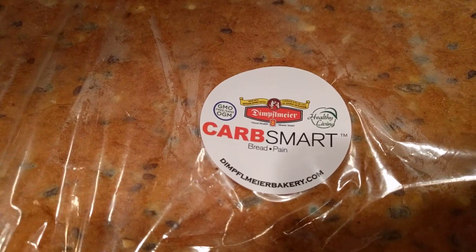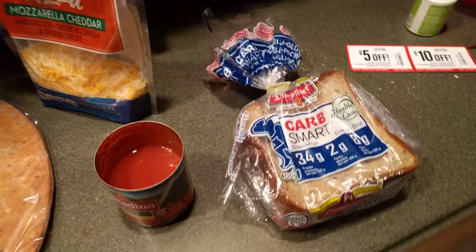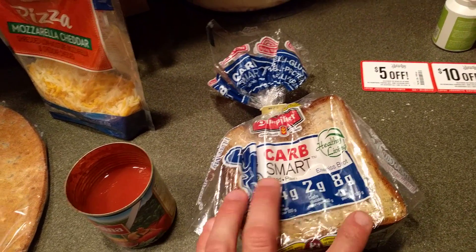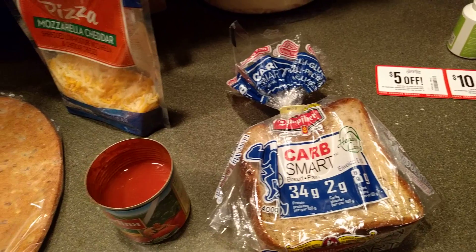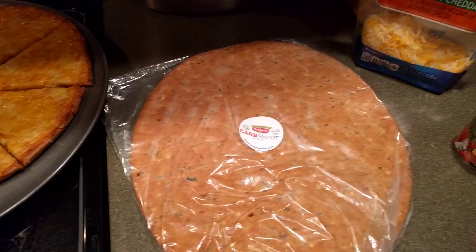I met the guys at the Athletic Business Expo and they were super nice and their product is fantastic. This I've been eating since I got back and I've got to find out where I can order some more. So check it out guys and let me know how it is for you. All right, talk to you later. Bye.